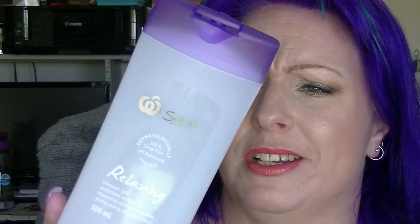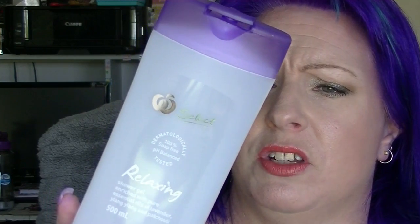Then I have a bath wash — this is the Woolworths Select relaxing shower gel with lavender, ylang ylang and patchouli. It was okay, it wasn't great. As with most bath washes, I use one container and then buy something completely different and never go back. I wouldn't buy this one again, it wasn't anything amazing.